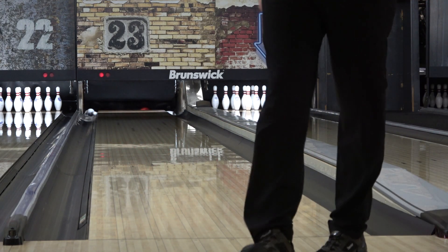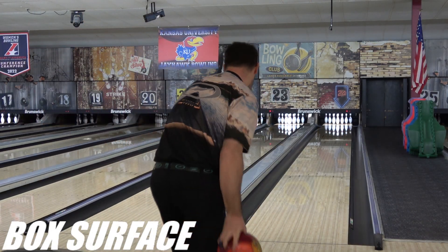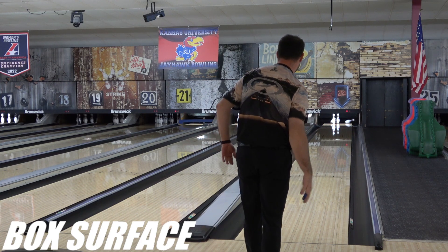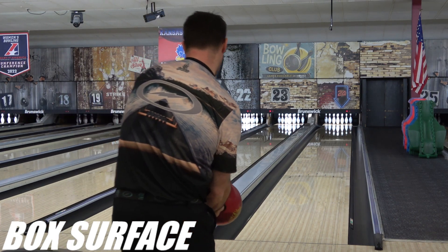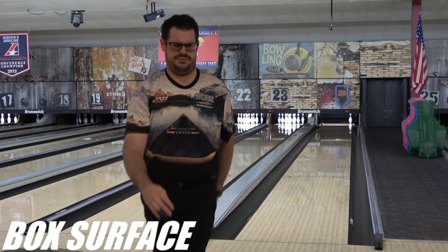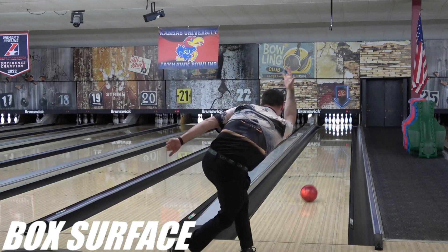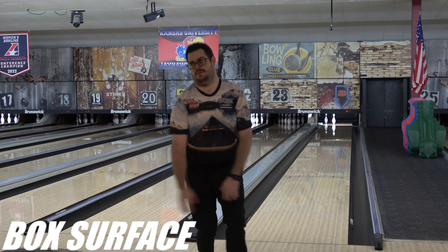Now, the issues with the react-a-gloss box surface are known, but we had no reason to think that a sanded ball would share those issues. James attempted to throw his out of the box, and it was a disaster. However, with as heavy rolling and smooth as it is, we had trouble initially figuring out whether it was burning up or not hooking, because those two things look incredibly similar. We went ahead and attempted to film to give it a little time to shine up, or just give it a little more angle and oil to see if it improved, and it never did.